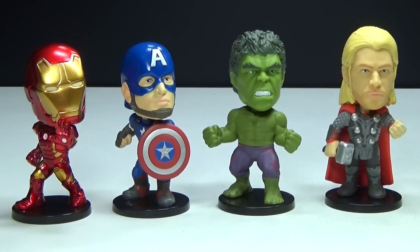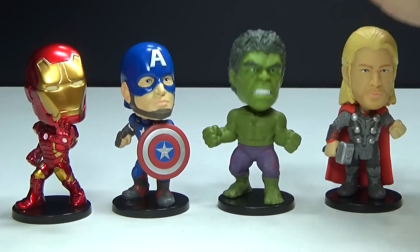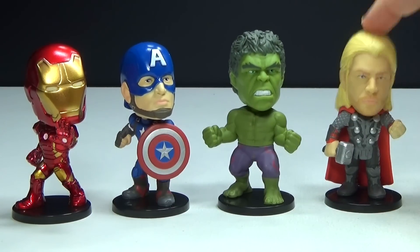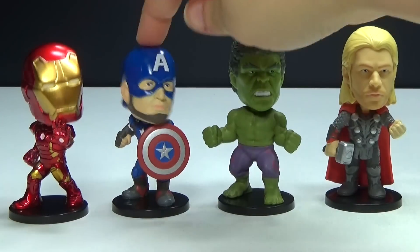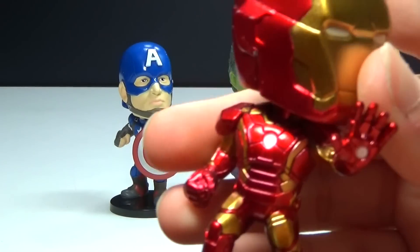So here are the four mini Wacky Wobblers that you get. We have Iron Man, Captain America, Hulk, and Thor. As you can see, Thor doesn't really wobble all that well, but Hulk does. I would have to say Hulk wins on that aspect, but let's look at the detail on these.